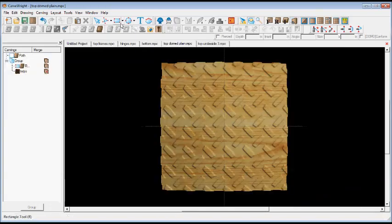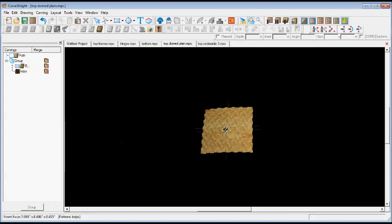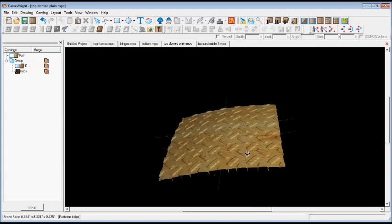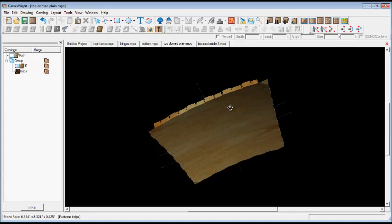With a name like Bailey Industrial, I thought to incorporate an industrial looking diamond plate theme in the top — but no ordinary diamond plate, this is Bailey logo diamond plate. The top was carved on both sides of the board, one side at a time in the CNC machine.